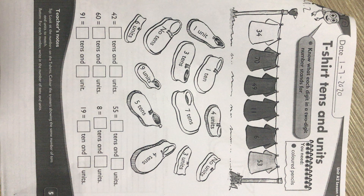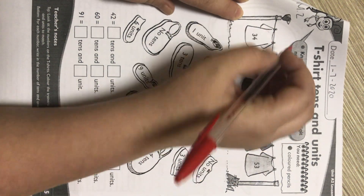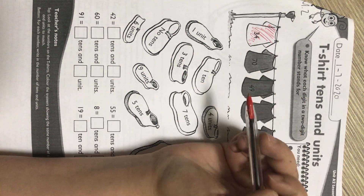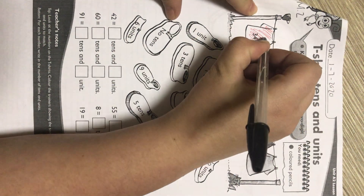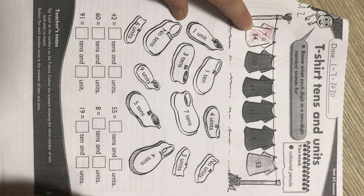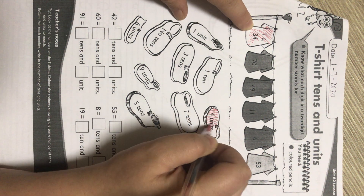So the number 34 — if you color 34 as red, please don't color the way that I do; color it nicely. We look at the number 34 and we put it in our houses: units, tens — remember, from right to left. How many units? Four. So now we go look for the shoe with four units and that is also colored red.